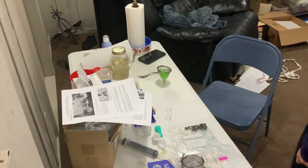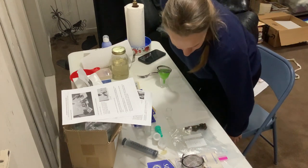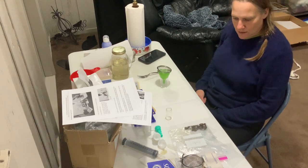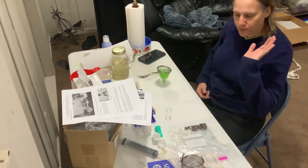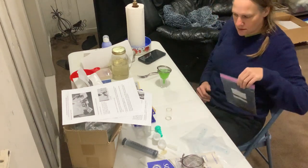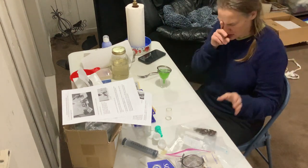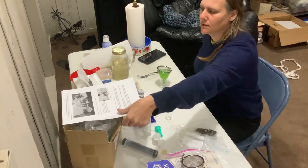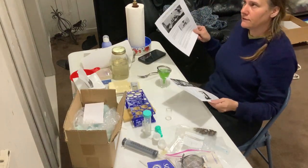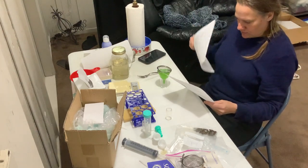Okay everyone, let's get started. What I'm doing today is a fecal exam. We're going to do it on Audrey. I want to get a before count, before she lambs, and then I'll get an after count. Her FAMACHA went way down after she lambed, so she's probably under a lot of stress. There's supposedly two weeks after they lamb that their immunity goes down, so you're going to watch it before and then after.